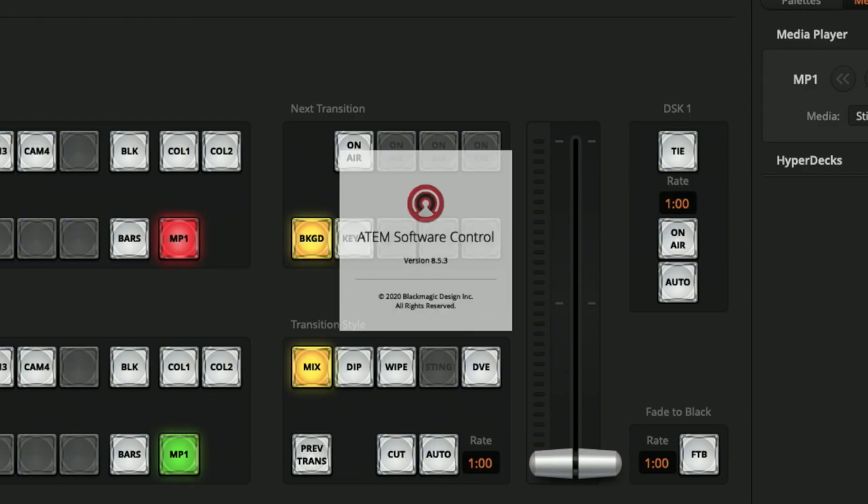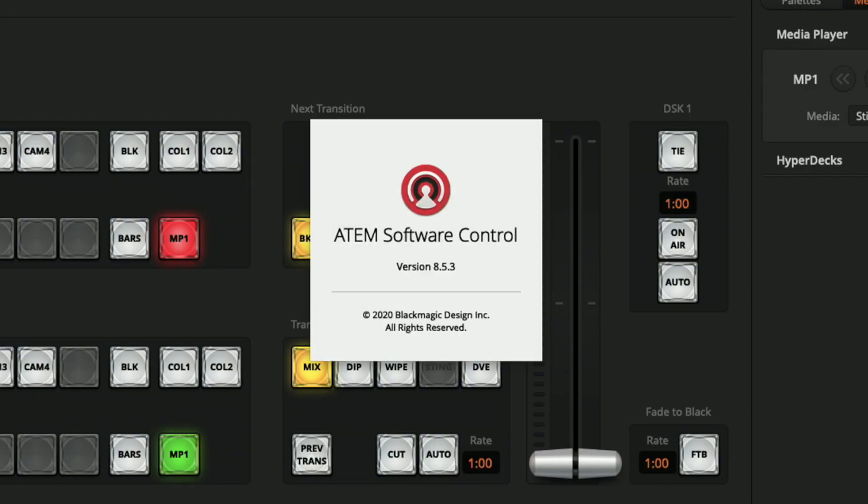Hey Video Producers! I've been working with the ATEM Mini for a few months now and I found a few more tips, tricks and hacks. This time we're running software control version 8.5.3 from December 2020.